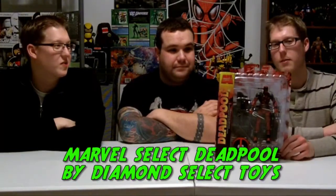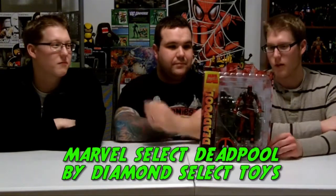Up next on the preview docket is Marvel Select Deadpool from Diamond Select Toys. This figure is roughly 7 inches tall of everybody's favorite Merc with a Mouth. This thing's huge. Very much so.